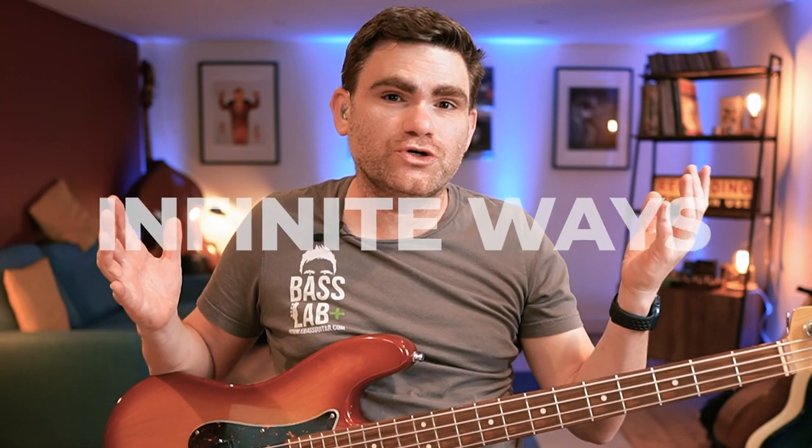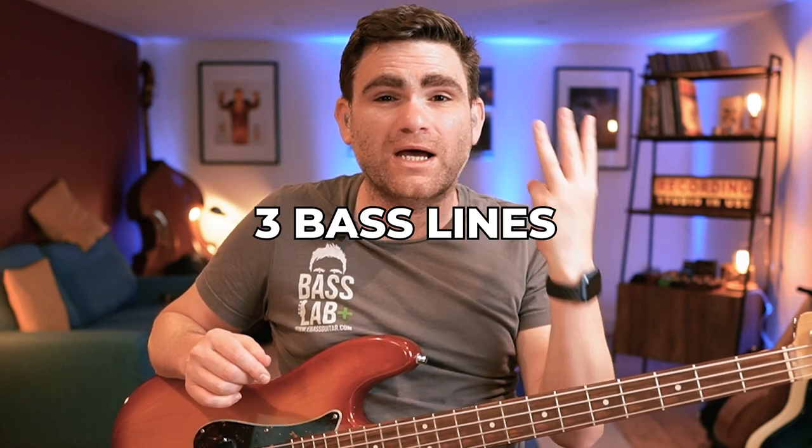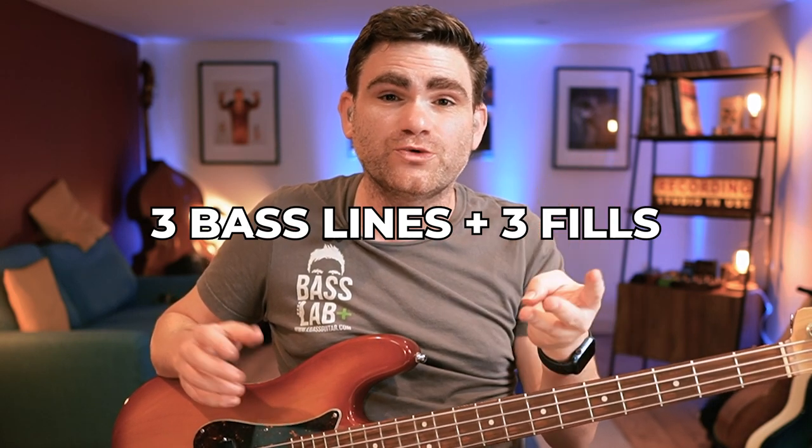With this concept there are literally infinite ways you could arrange fills using this one idea. But to make things simple, I'm going to give you three bass lines with three fills attached. I'll write them out in the PDF which comes with this lesson. So let's look at fill number one.